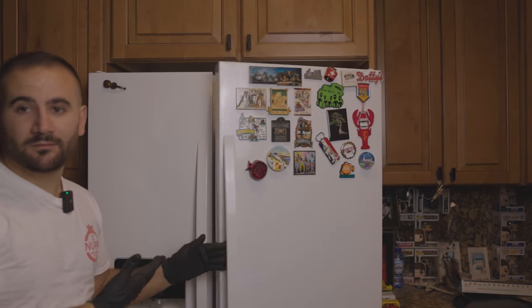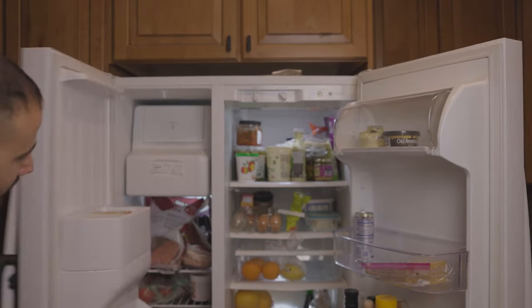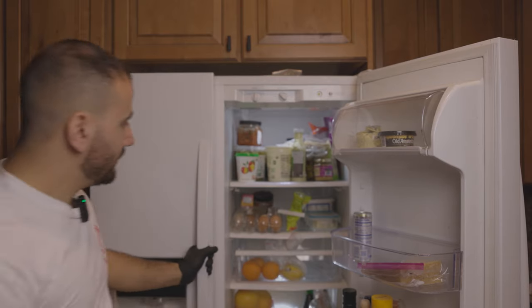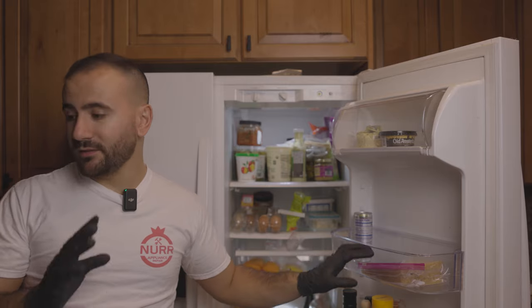That's it — that's literally the repair. Open the door: lights are working, light on the bottom is also working. Go to the freezer: the freezer light is also working. It's that simple. I've seen people literally replace their refrigerators because of this issue.